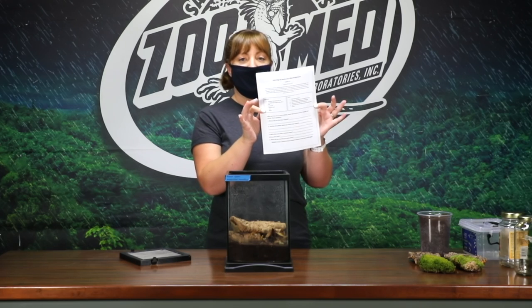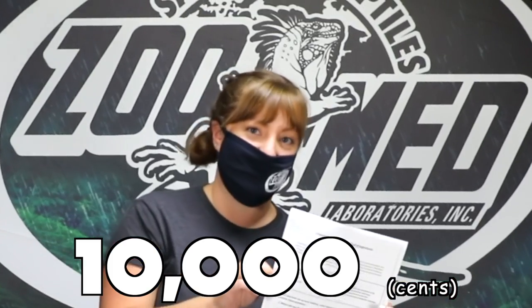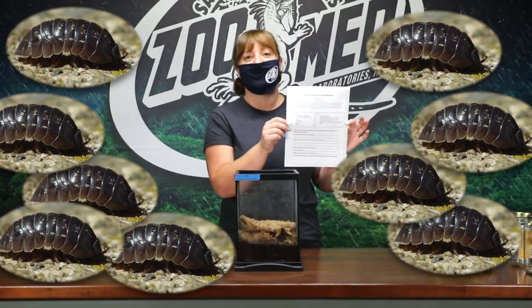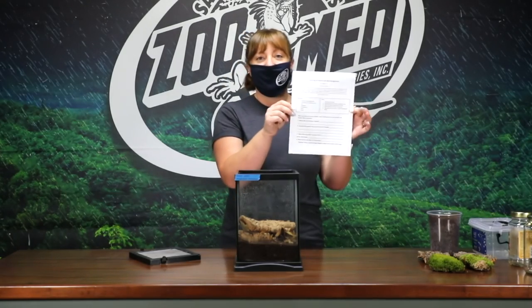And if you fill out our super fun activity sheet here and upload it to the web page, we will enter you to win a prize. Everybody who sends something in is going to win something, but one lucky entry from each age category is going to win 10,000 pennies — a hundred bucks! You could buy so many isopods with that, or a lizard or something — all kinds of things.